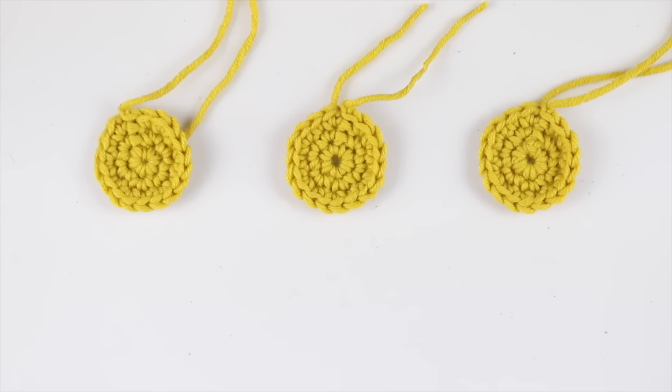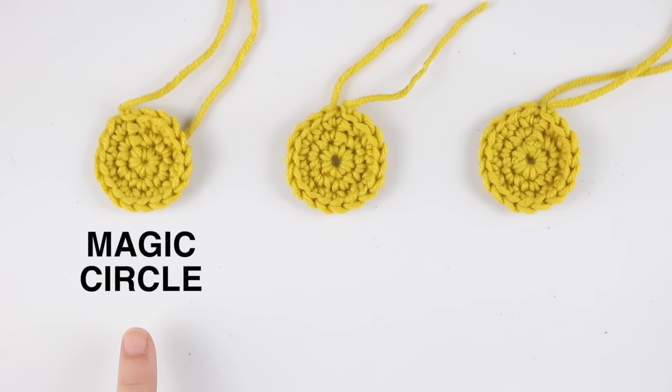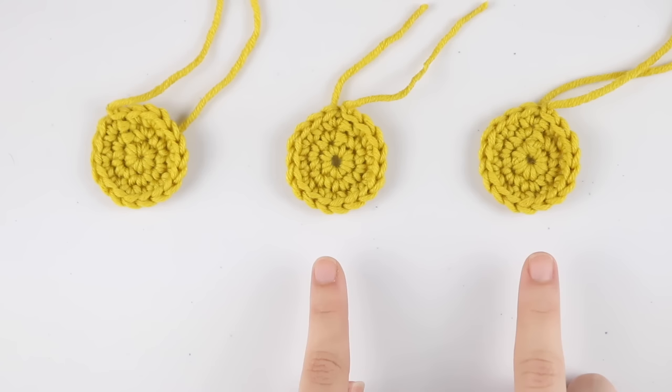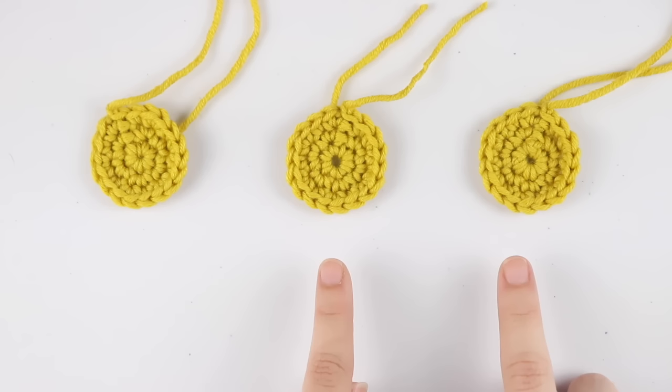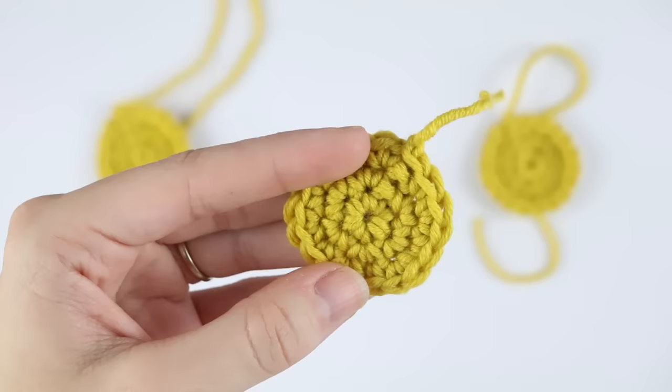Here we have all three of the techniques. This first one is the magic circle, this one is the chain two method, and this last one is the magic ring method. We used all of the same stitches and the same increases, but just changed the way we started working in the round. You can clearly see that the magic circle is the best way if you want that center hole to be completely closed. For the other two, there are still bigger holes in the middle — and if you're making amigurumi, the stuffing will be showing out at the bottom and could even come out. But if you weave in these ends tightly to close, they do tighten up, and you shouldn't have that much of a hole.